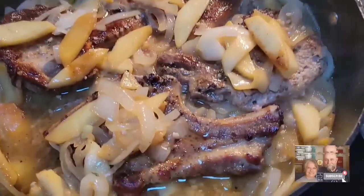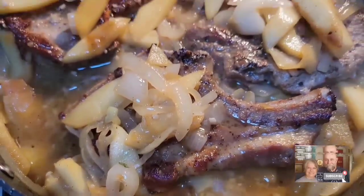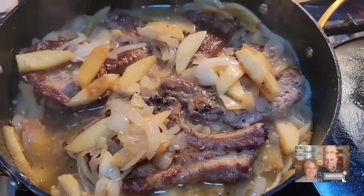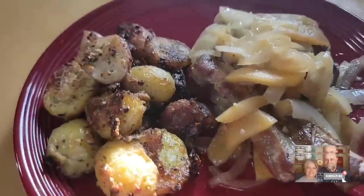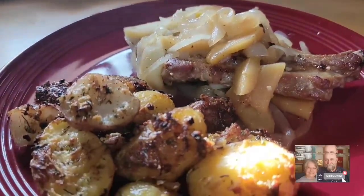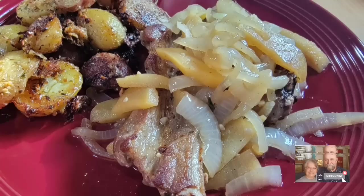This is our pork chops — is that not beautiful? I don't do this very often, but when I do they are delicious. This is Mr. Brown's plate, and he agrees that this is some of the best pork chops you will ever eat. He really liked his supper tonight.